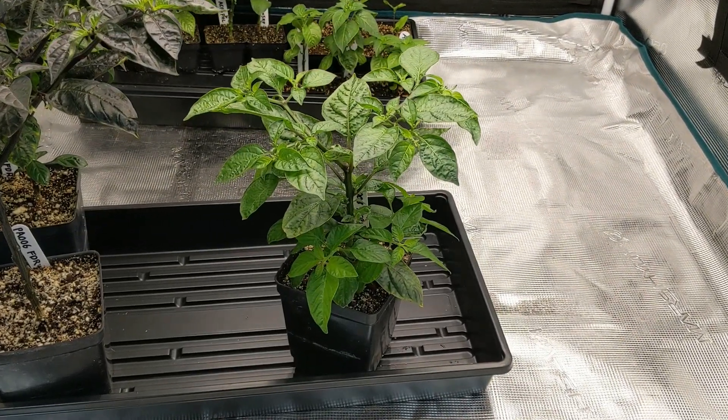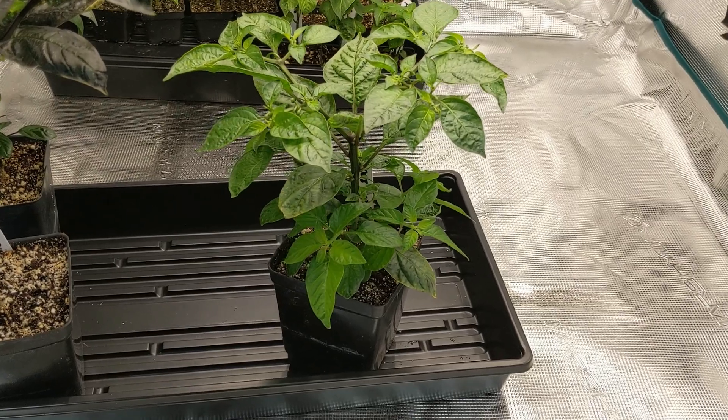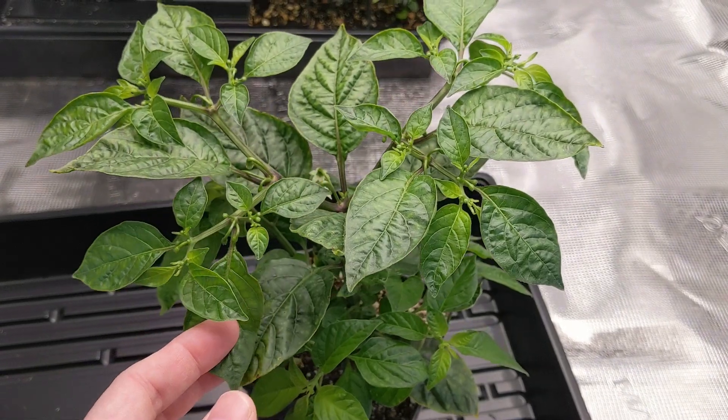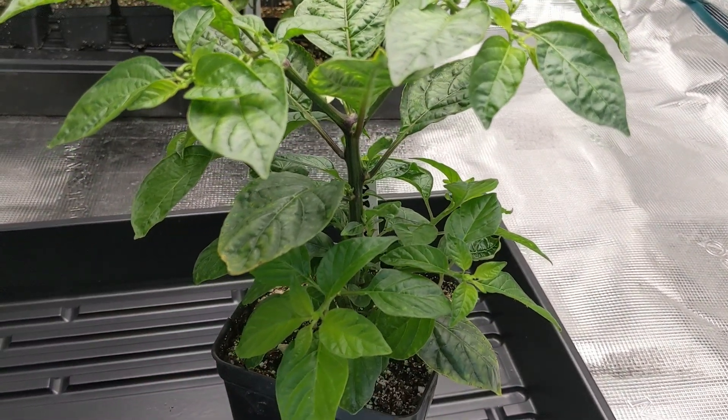That brings us to the last cross — Pa008, Aji Charapita crossed to Pink Habanero Long. As you can see, we have flowers at the first level, but no immature fruit yet.